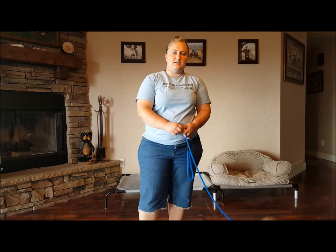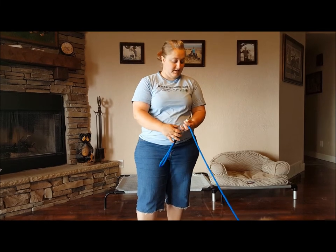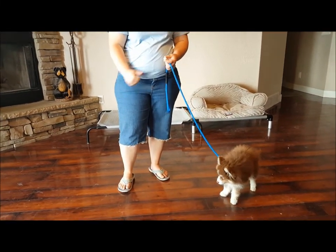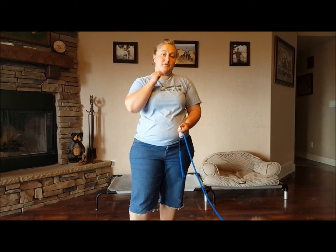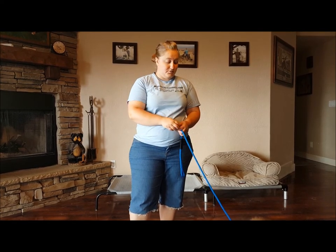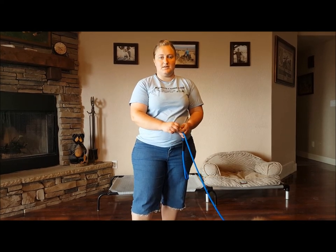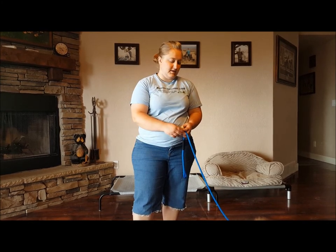Today I'm going to show you guys how to teach sit, down, and stay with a puppy. I've got Winston here today, who's a three-month-old Pomsky — Pomeranian Husky. Really cute little kid, but very hyper, and he doesn't have any foundation whatsoever with sit, down, or stay. So this will be a really good exercise for him, and really good for you guys to see how I introduce a blank slate puppy to these commands.